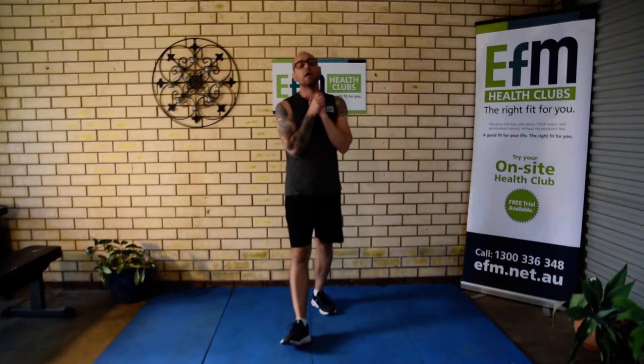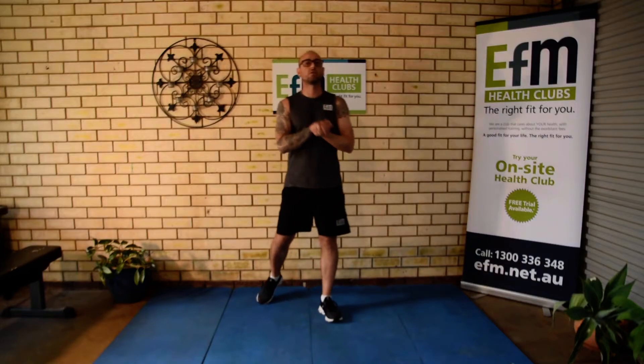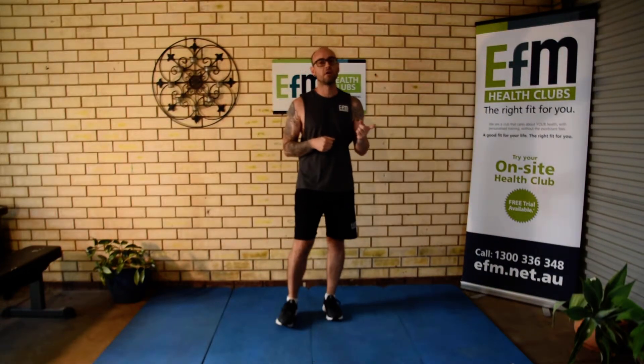Hi team, Michael here again. I've got a new workout for you today. It's called 5-4-3-2-1. So a five minute round, a four minute round, three, two and one minute round.